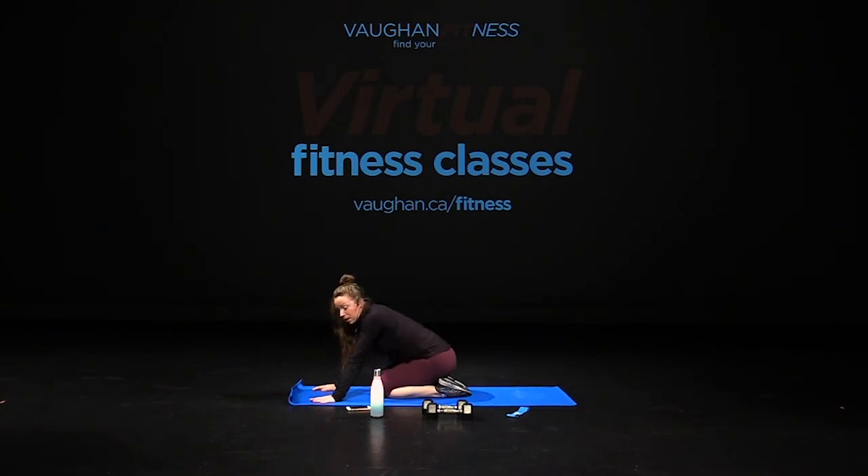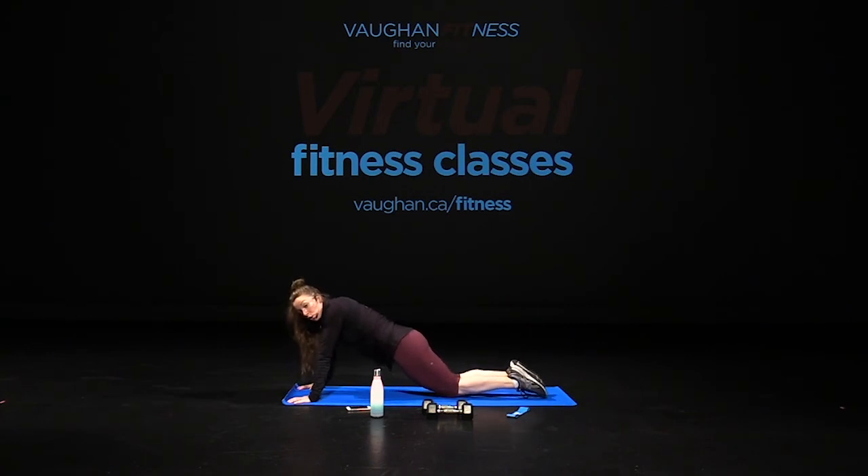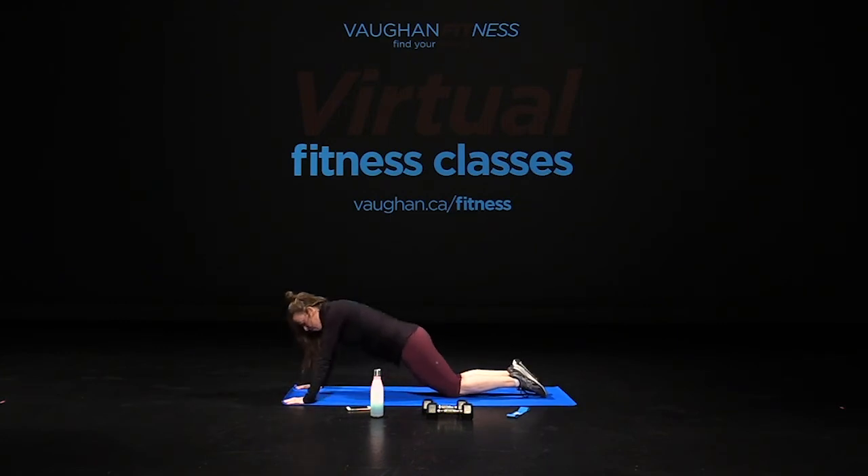Alright guys, one more time — push-ups, glutes, planks, then we get to stretch. How does that sound? So bring your knees back, hold it in. Three, two, one, go — down and up. If you need to, you can do this on your toes, against a wall, whatever feels best for you. Breathe and lengthen, push. Five, four, three, two, one.